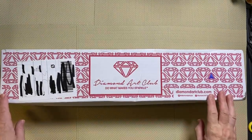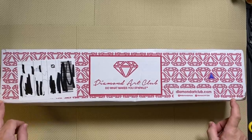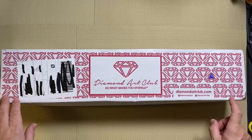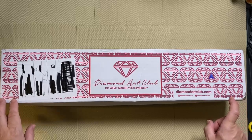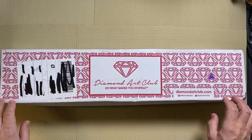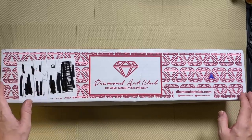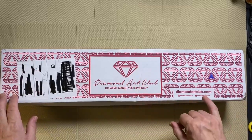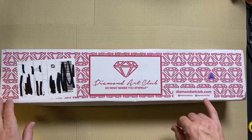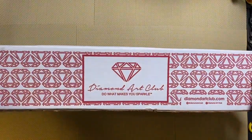This will be a very familiar box for a lot of people. Diamond Art Club are very well-known in diamond painting circles. They have been producing diamond paintings for quite a few years now and they send their kits out in these very distinctive boxes. They don't wrap them in polythene — they come like this so people can see the Diamond Art Club logo, diamondartclub.com, Instagram and Facebook at Diamond Art Club. The box is very sturdy and we have the logo on two sides.